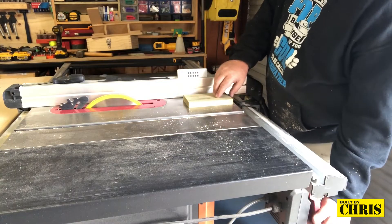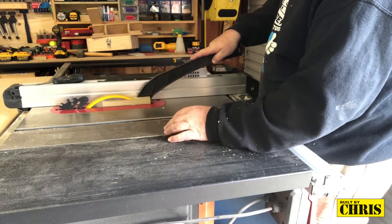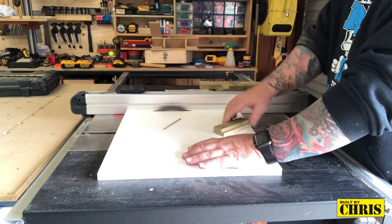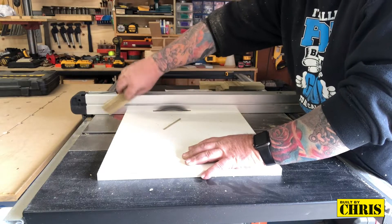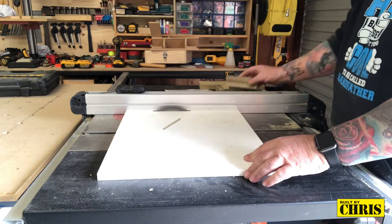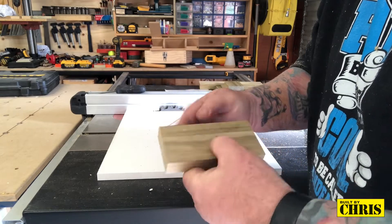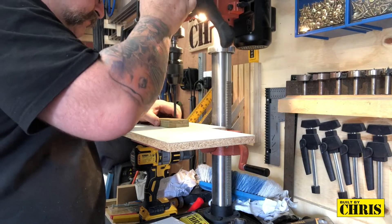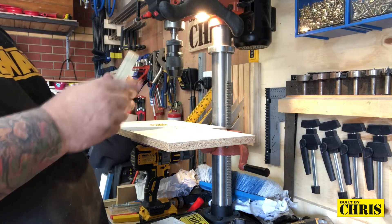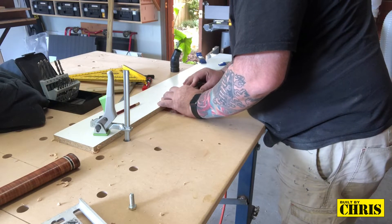Now I'm cutting it down into two pieces. I've made a quick zero clearance insert because the pieces were too small to run over the dado blades. All I'm doing is cutting a rebate so the two pieces can slide together just like that. Next step I'm drilling a hole through both pieces to accept the bolt, then elongating one of those holes on one piece so they can slide.